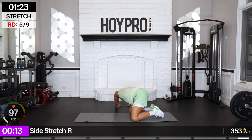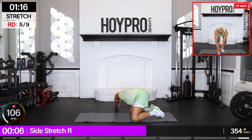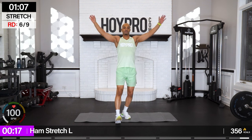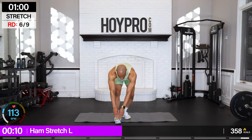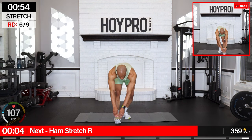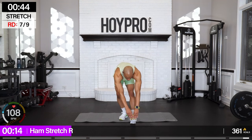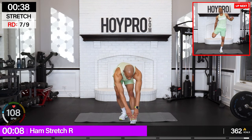Bring it over. Good. From here, come up to your feet — hamstring stretch on the left. Inhale up, exhale down — grab towards the toe, push the hips back. Nice flat back here. Breathe, core engaged. Let's roll it forward. Other side — inhale up, exhale down. Push the hips back, flex the foot. Go deeper as you exhale.